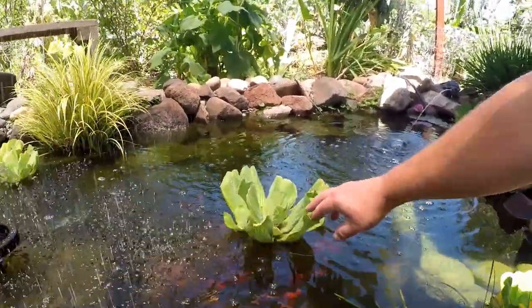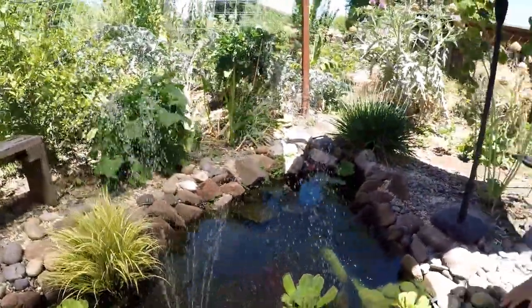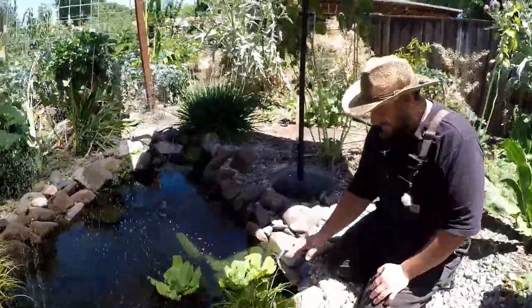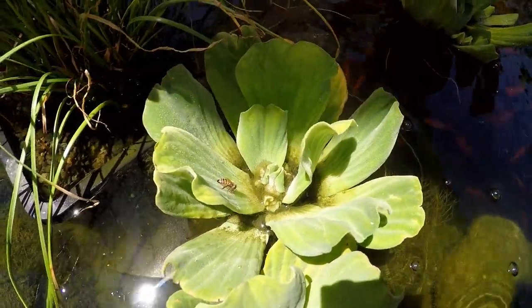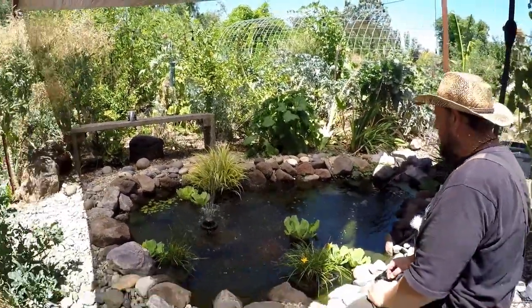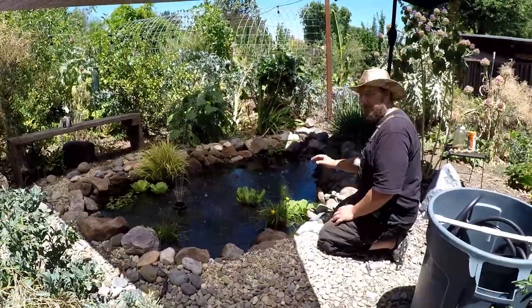Water lettuce is an annual — it will multiply and divide on its own, but it doesn't overwinter. You can see a little one growing right here. The other plants in the pond do overwinter. Something cool about water lettuce: bees come and land on them like a little island to get a drink. The pond makes a great habitat — not just for fish, but bees, paper wasps, hummingbirds fluttering around the fountain, and dragonflies that really like to hang out here for the microclimate.